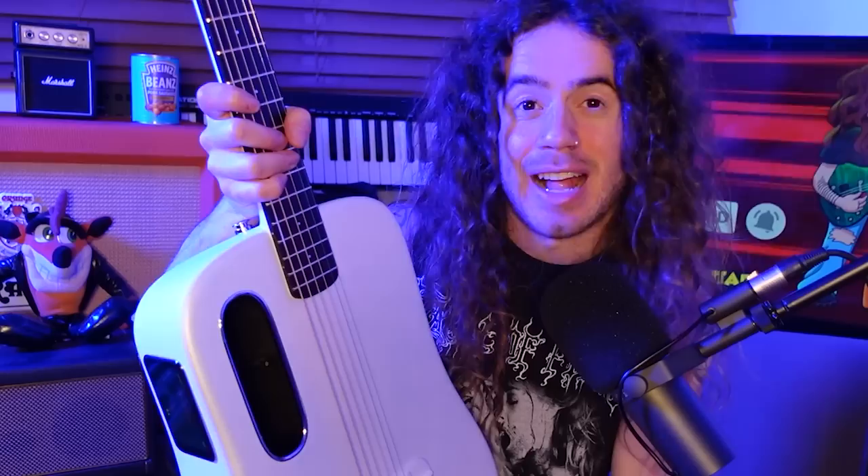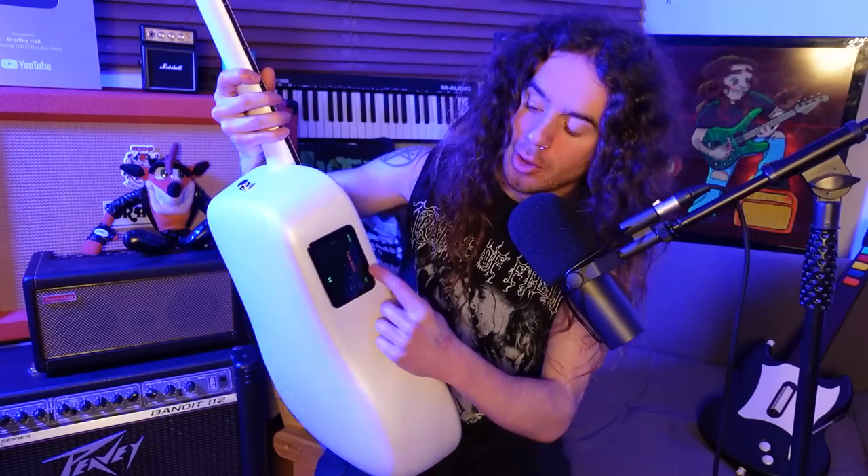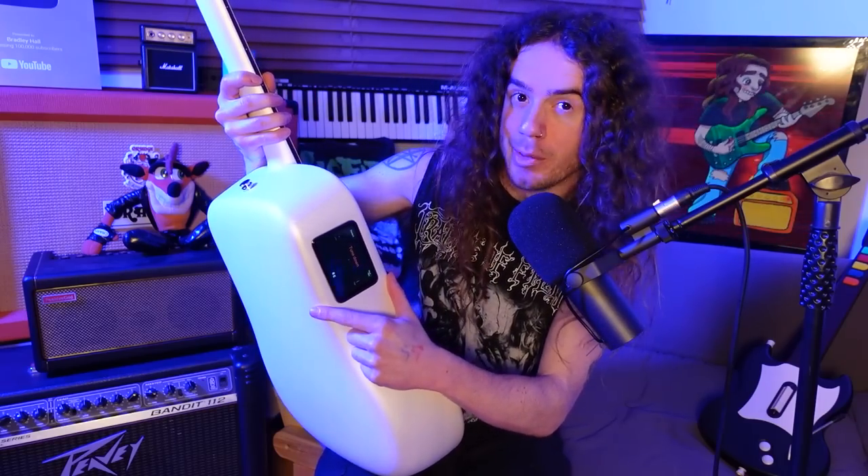But what makes it smart? Well, it's the fact that you can play it like a regular grandpa's guitar, or you can choose to press the special button inside the cutaway here. And doing so not only engages a built-in speaker, but it also turns on this awesome little touchscreen here on the side of the guitar.